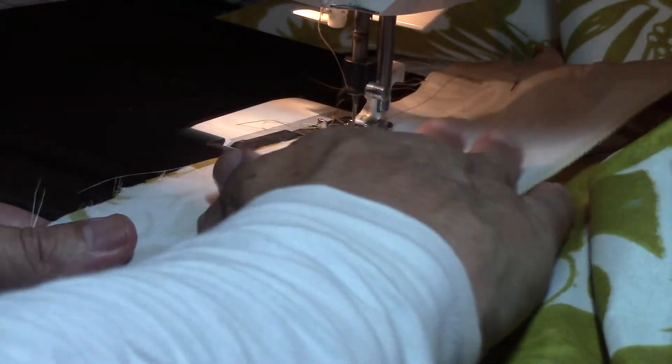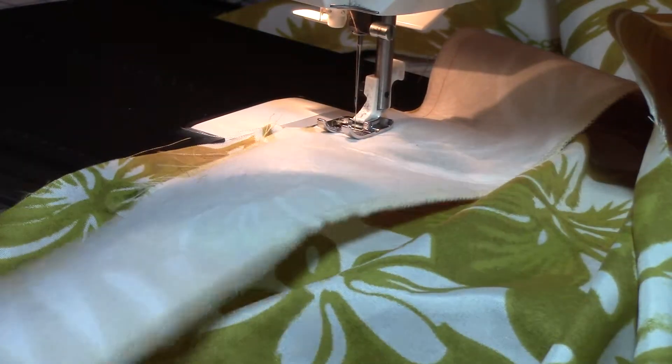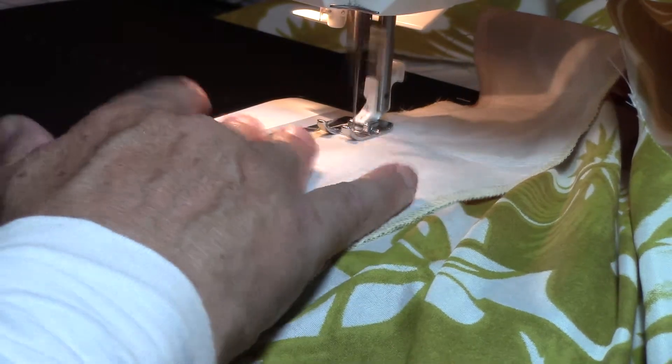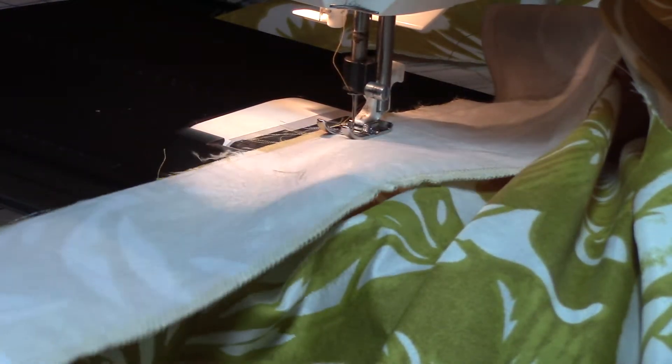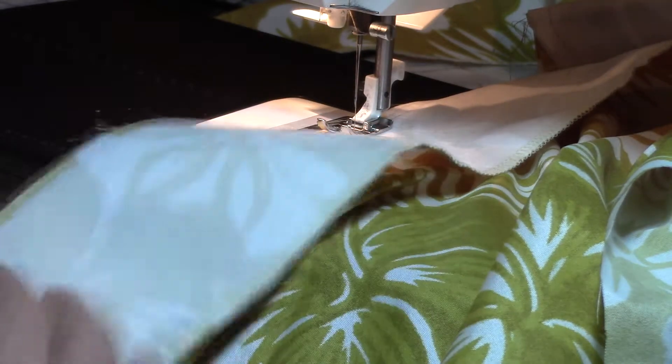I'm trying to do three-eighths of an inch here. Three-eighths is under a half inch because four-eighths is a half inch — just a little bit of math in sewing. I've got to learn to do it in metric too; I'm getting an embroidery machine next week, a Brother PE 770, so I'll need to start thinking in metric. See how the fabric's moving — I've got to keep it straight. See how I'm moving the fabric here, keeping it together. Normally people would pin that.